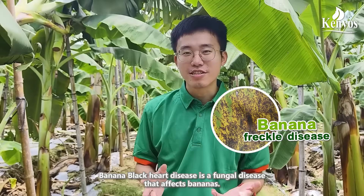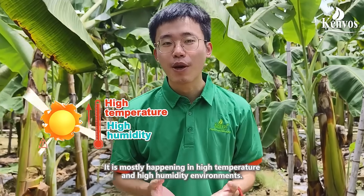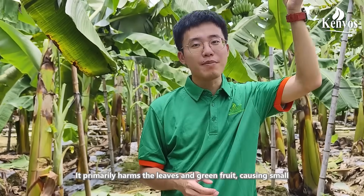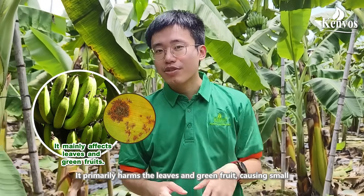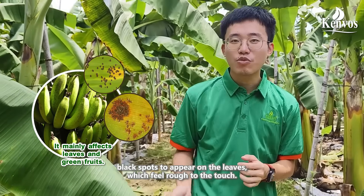Banana black heart disease is a fungal disease of bananas that occurs most easily in high temperature and high humidity environments. It primarily affects our leaves and green fruit, causing small black raised spots on the leaves that feel rough to the touch.